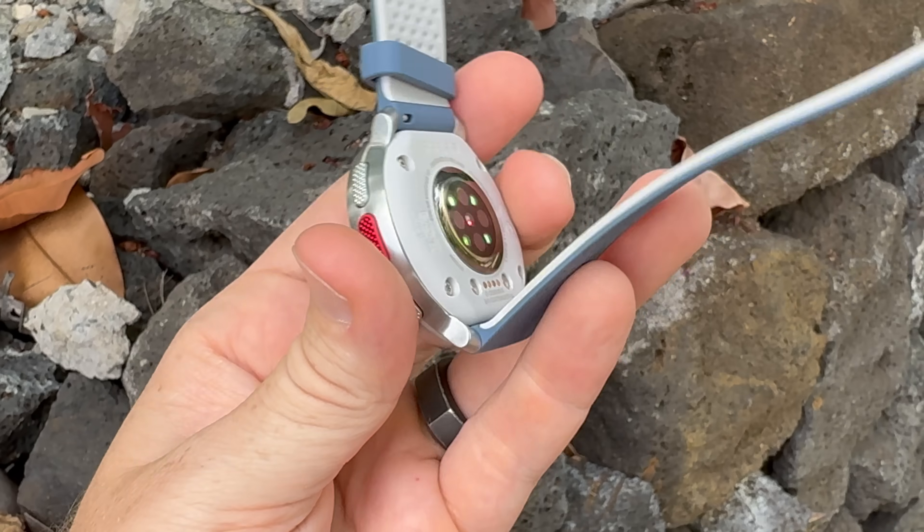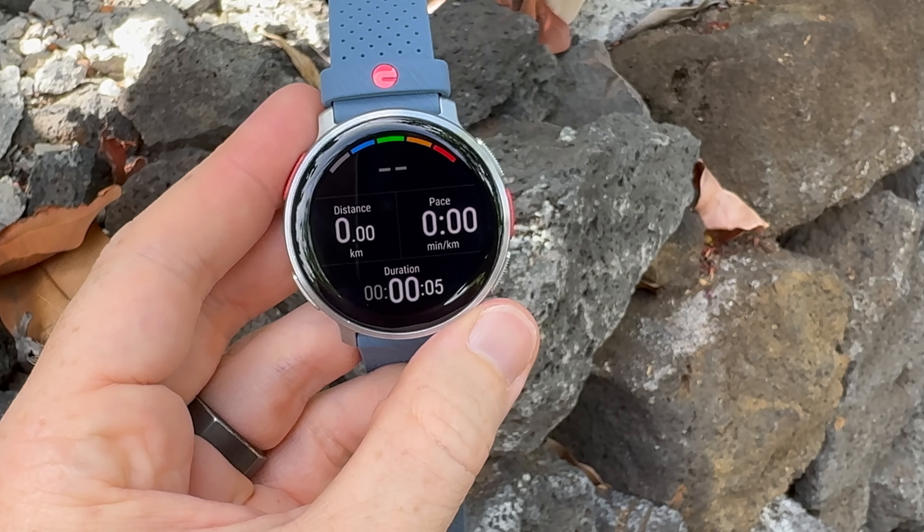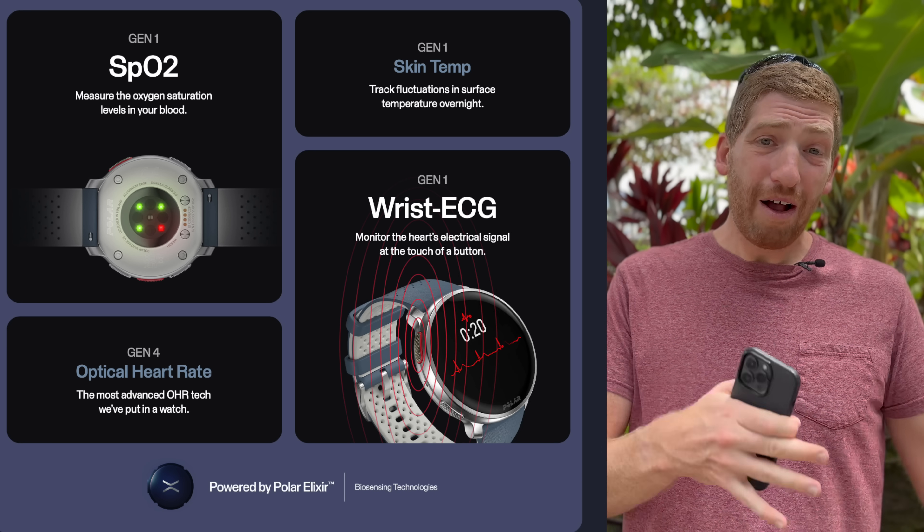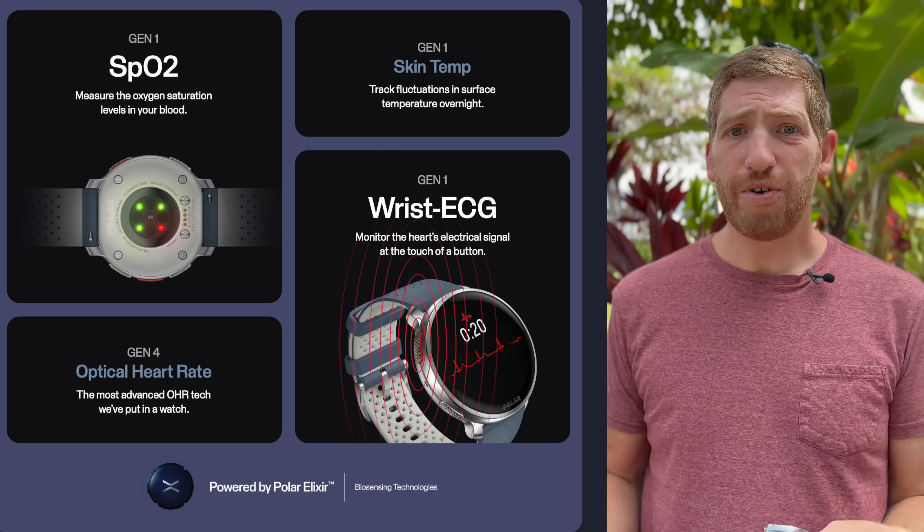Right now the firmware on this unit is strongly beta, so I'm going to save all my GPS accuracy testing for my full in-depth review — that's why this video is not titled 'review.' The next item is something they've added called Elixir Biosensing Technology, which sounds like something you'd find in Vegas. The Elixir branding is basically just an umbrella over all of their algorithms and biosensing stuff underneath the covers.